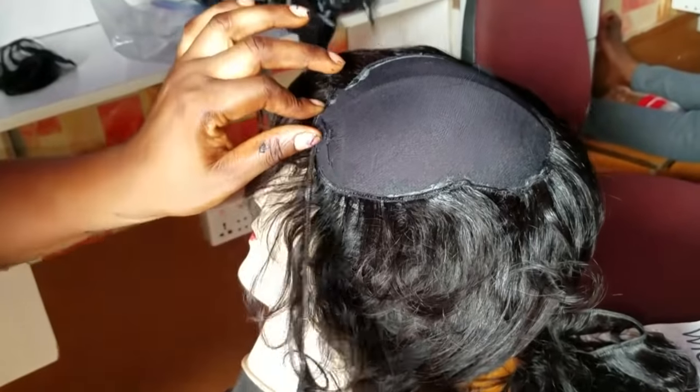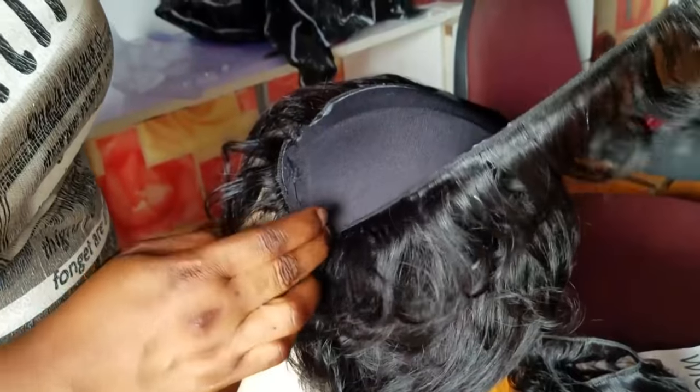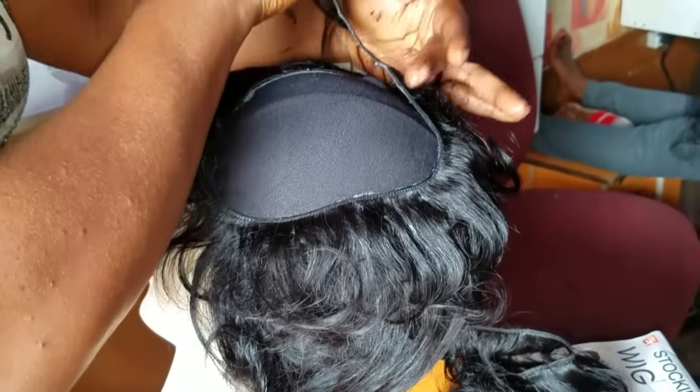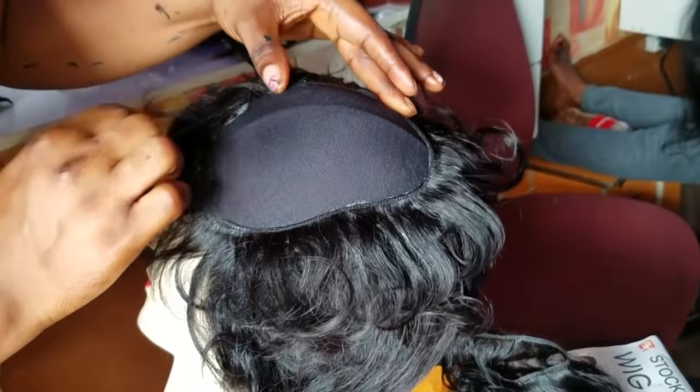For the front, we'll start by placing the single weft round before starting the double wefts round. After placing, we'll use gel spray to secure it, and then continue placing it round just because of the closing.